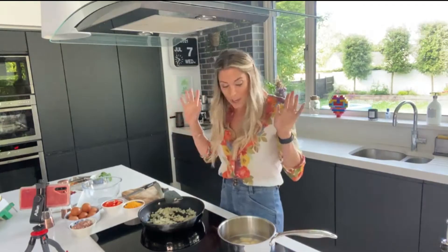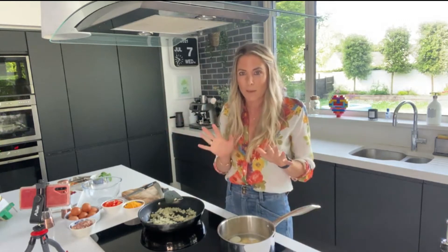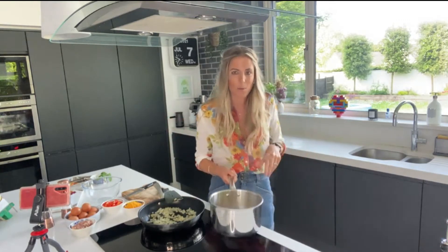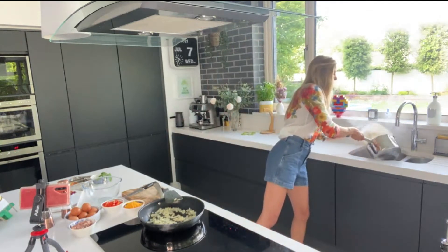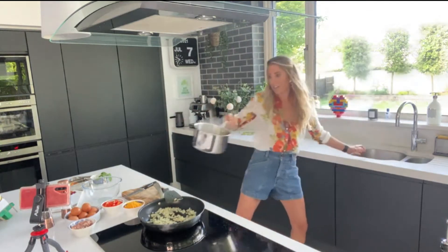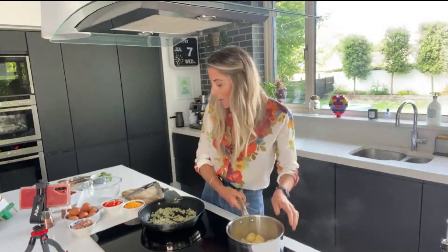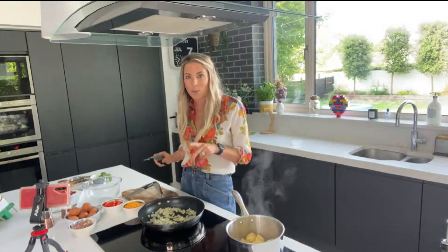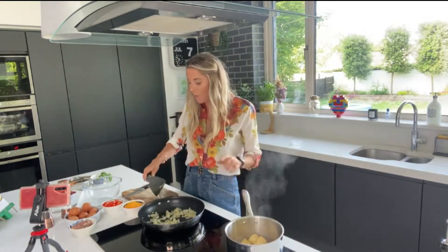Frittata instead of a ham sandwich — go on! Everything I cook is easy, and this is even easier. We have some baby potatoes in a pan — I boiled them for about eight minutes, cut them in half. I'm just going to drain them off really quickly. In this frying pan I put an onion, sliced up nice and thinly.